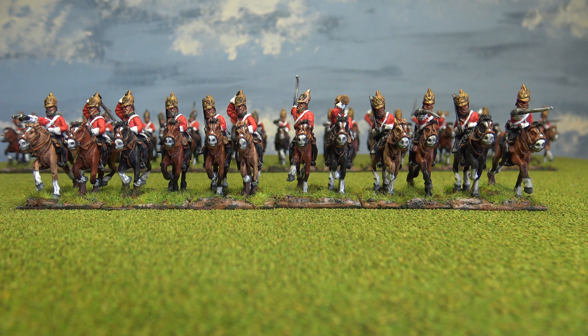I've got two more units of heavy dragoons to paint up and then my British Army will be complete. One of the units will be the same type of figures, which I'll paint up to represent the 6th Inniskilling Dragoons. And then I'll have a unit of the Royal North British Dragoons, which of course were the Scots Greys, so they had retained a similar kind of uniform to their appearance during the Napoleonic War, so they'll be fun to paint. And then I'll be done with my British Army and I'll show you the whole lot when I'm done.